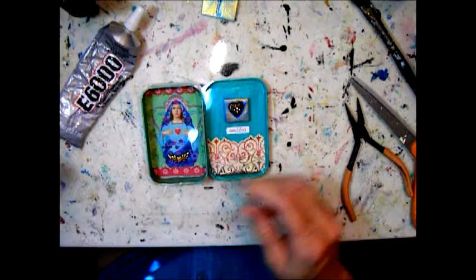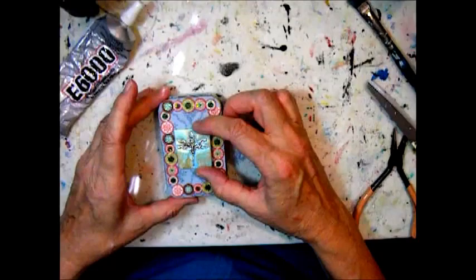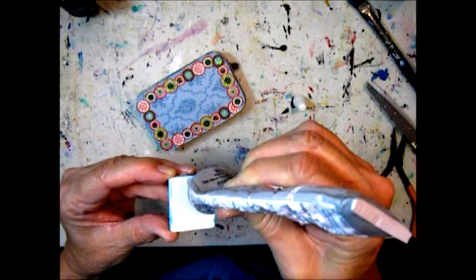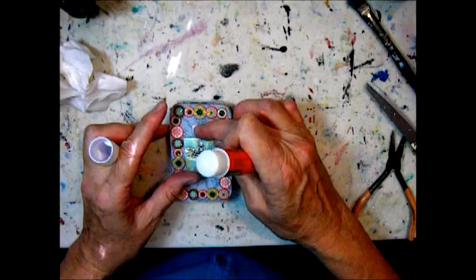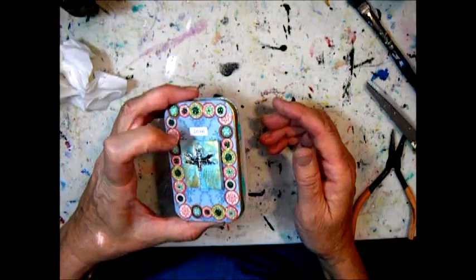I put the word 'soulful' — that was from a Tim Holtz collection of words. Here I'm putting a dragonfly polymer clay tile where I embedded a dragonfly metal charm, and the word 'love' above it.